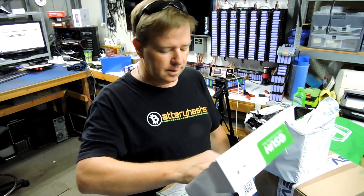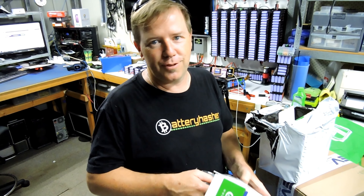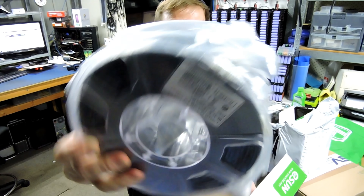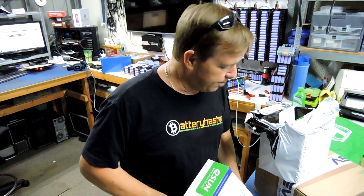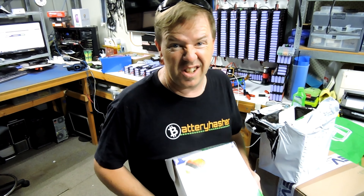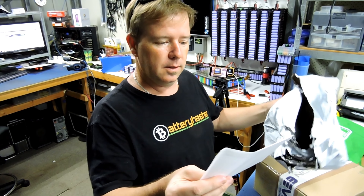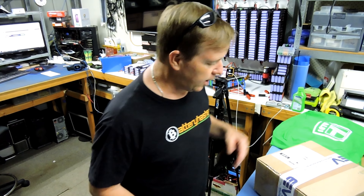I'm just absolutely fed up with trying to do ABS. So I bought some more PLA from a different company this time, just trying to see if there's any difference or if they're all the same. I got two kilos of filament, both black.